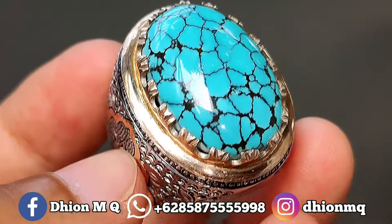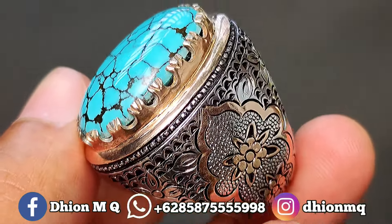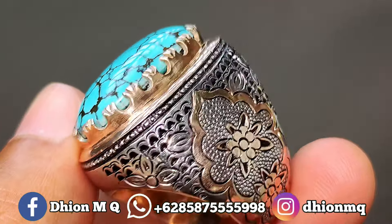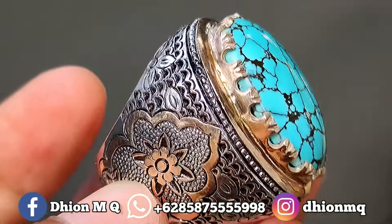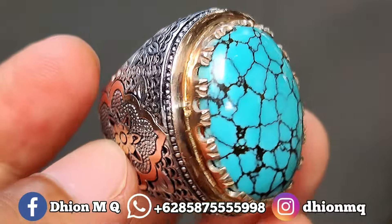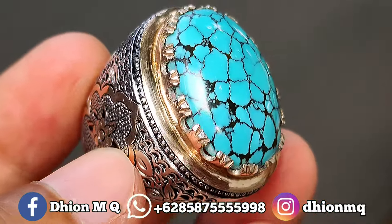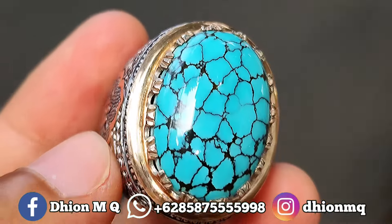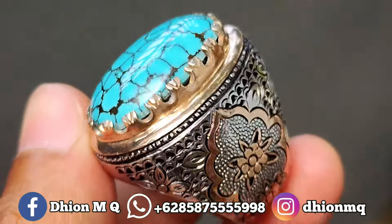Untuk kategorinya ini batu virus super yang dimensinya masuk ke medium. Kurang lebih panjang di kisaran 25 mili, lebarnya 18 mili, untuk tebal atau tingginya kurang lebih di kisaran 9 mili. Untuk kategori warnanya, warnanya masuk ke biru, birunya biru toskai cerah, mosfor, tidak pucat.